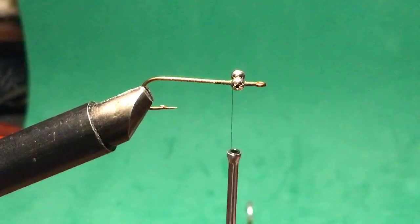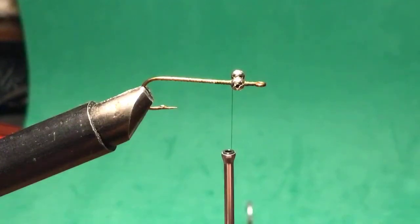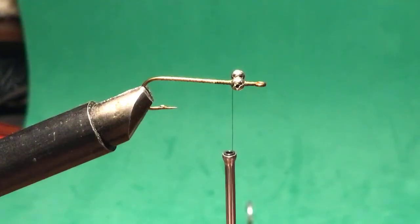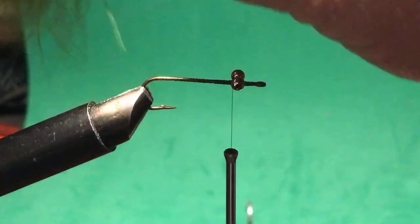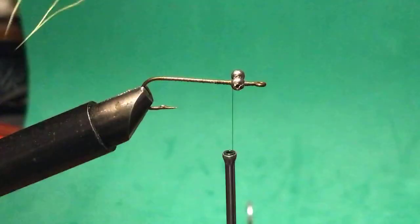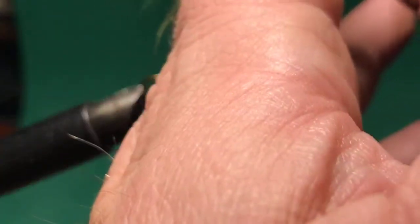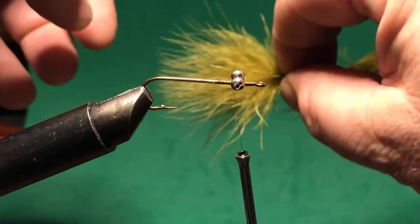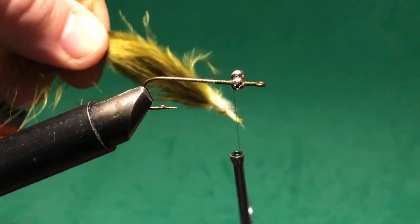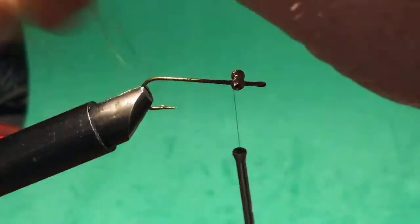My next step is to tie in my marabou tail. Marabou is very fluffy stuff — you'll see it on feather boas or fancy hats, those fluffy decorative things. It's just part of the feather, or a feather in and of itself. Some people tie it in and then use it to wrap around the body, but I'm not doing that because I'm using other stuff for the body. So I'll just pick a point where I like it, tie it in, and if I don't like the length I can just break it off.